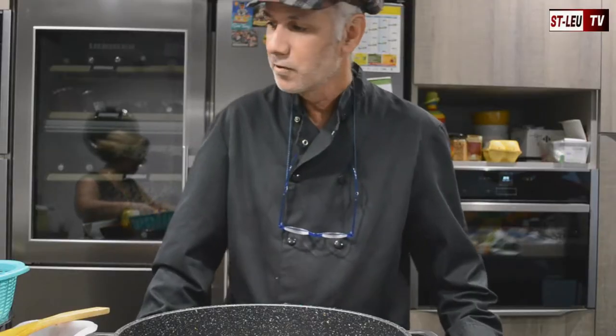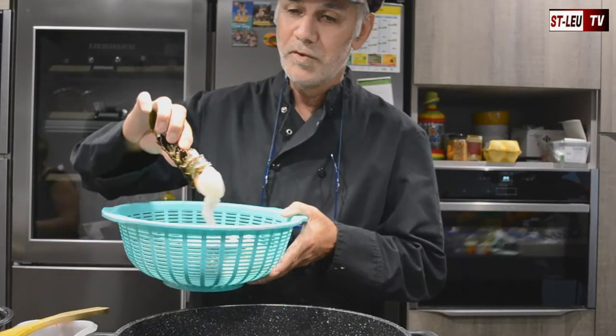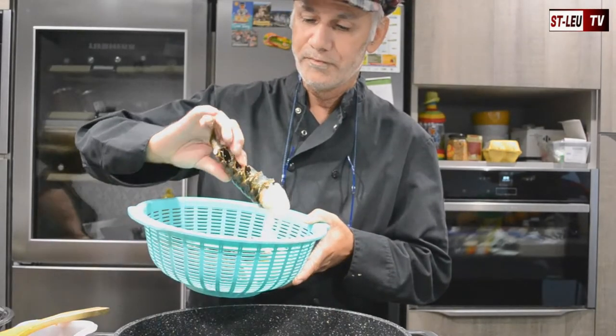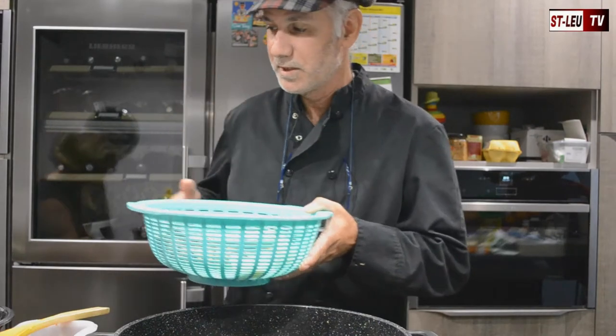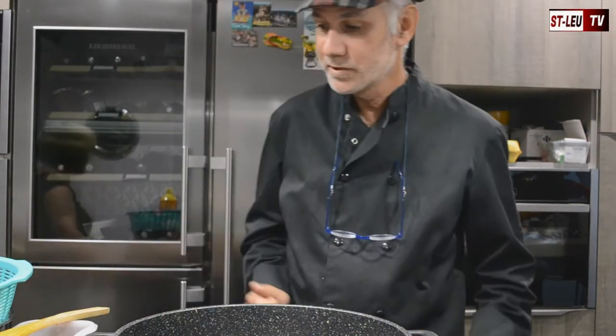Pour ce cari de langouste, j'ai pris des grosses langoustes, des grosses queues, que j'ai coupées bien sûr en deux pour que ça s'imprègne bien de la sauce. Pour la cuisson, bien sûr, c'est meilleur.